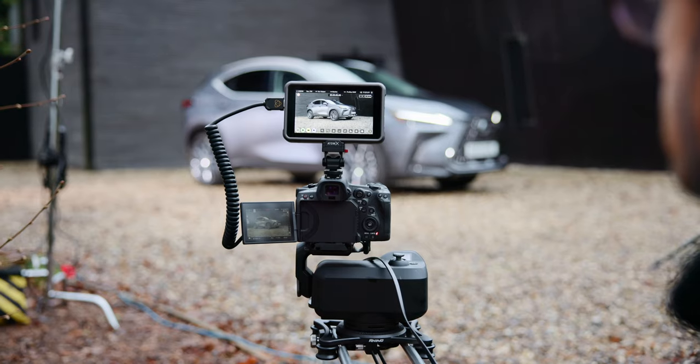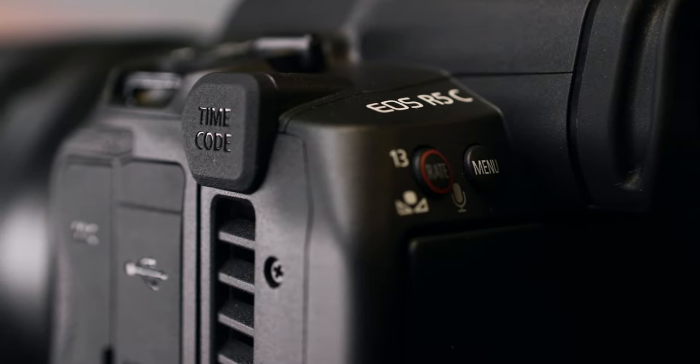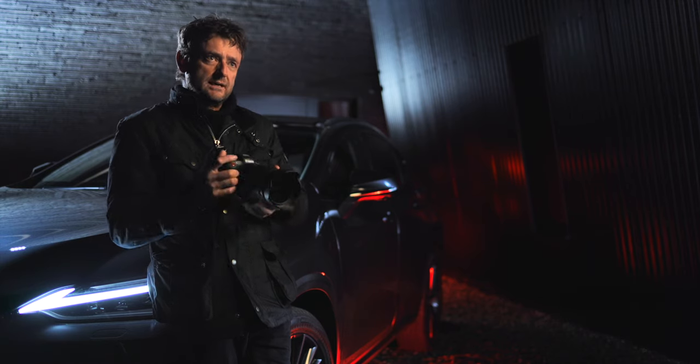Another great feature it's nice to see on the R5C is timecode support. When we're doing car shoots, it's often three or four cameras, and that's going to be really handy on those multi-cam shoots when you want to jam sync all the cameras together.